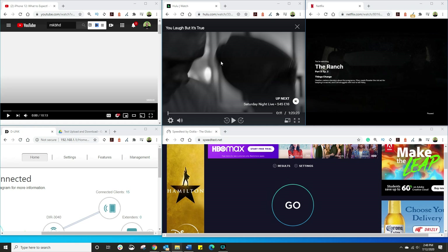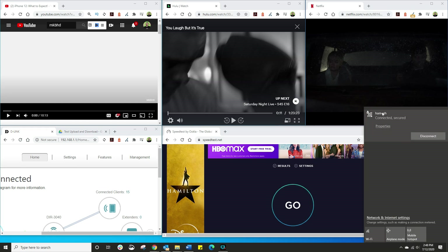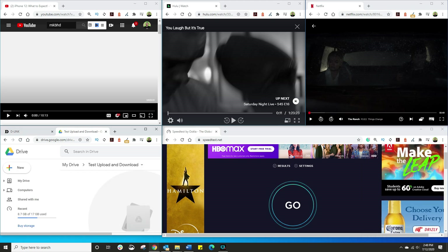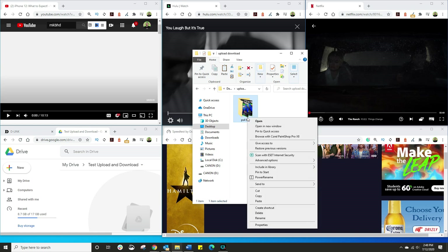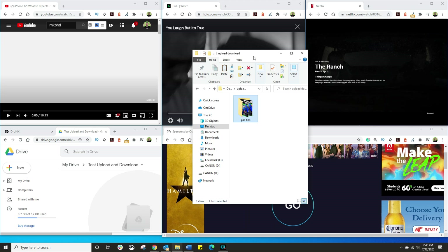Does this actually work? Here I've got YouTube, Hulu, and Netflix. I've got 15 devices connected to the network. I am connected to the network via wireless, and on top of that I'm going to dump about a gig's worth of data into my Google Drive whilst having everything playing and running a speed test all at the same time. This is how you stress test a network.